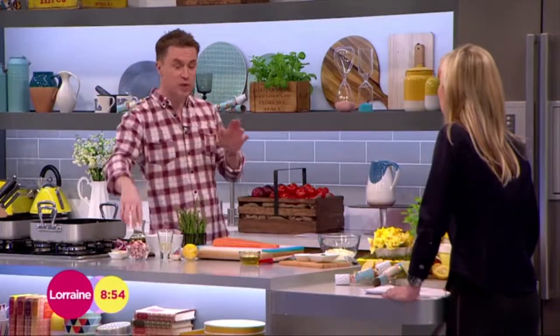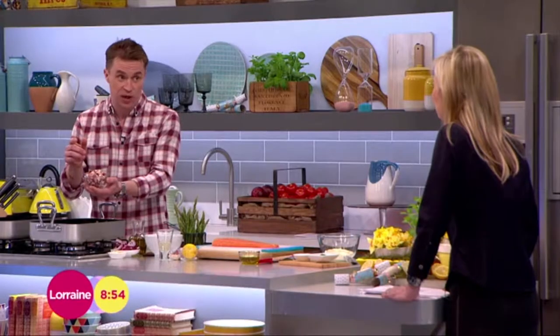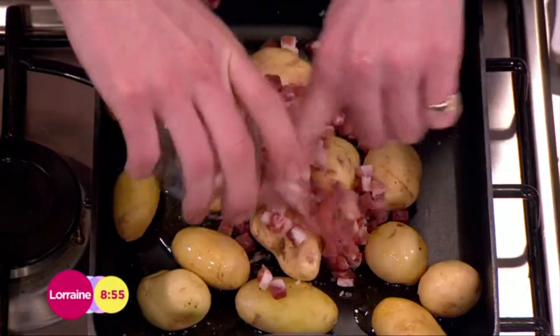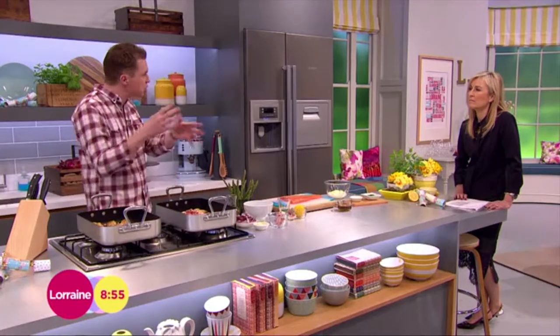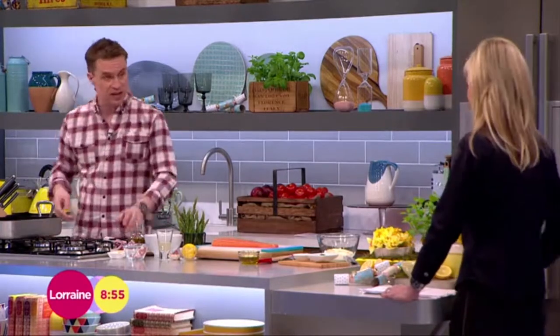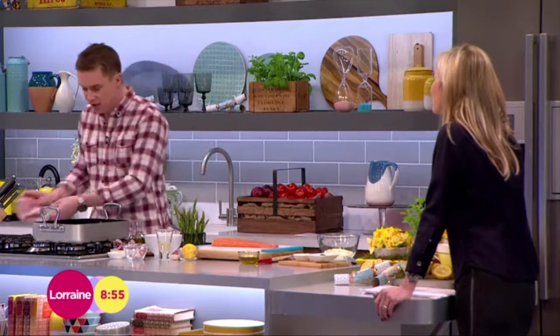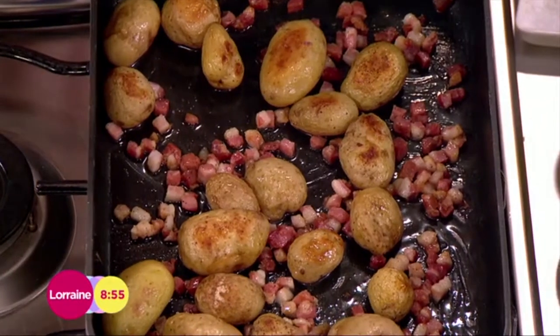You've got five more minutes of cooking and it's this simple. This is pancetta — completely optional, doesn't have to go in there. I like the saltiness. You could use smoked bacon on this one as well if you wanted. In that goes and you just give it all another five minutes in the oven, just give it a mix up so it starts to go crispy. The potatoes have started taking on some colour and the pancetta's starting to get a little bit crispy as well.